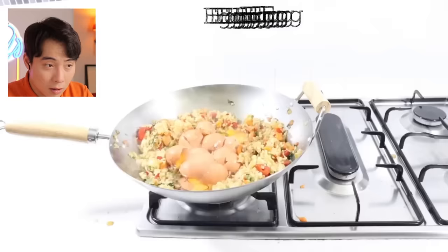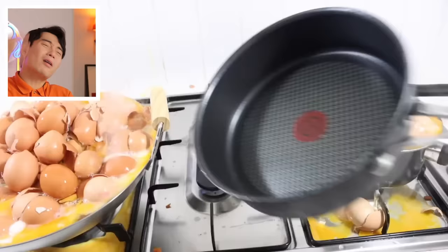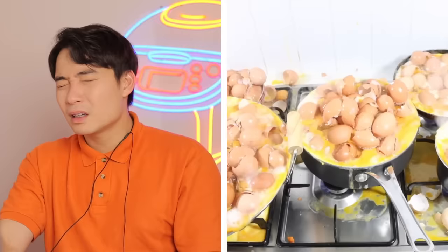What? No - stop it. Oh no, it's all wrong. No. It's all wrong, haiyaa. He forgot to use MSG.